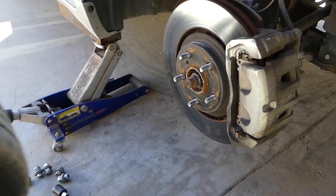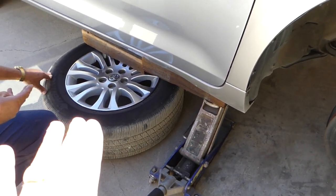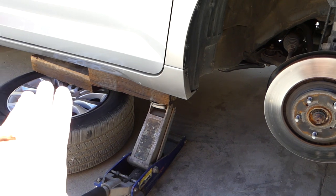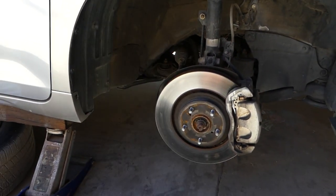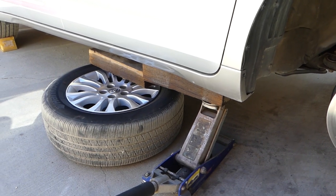Now we're at the brakes. In our case we'll put the wheel under the vehicle with a wood block so that if it falls it's going to drop onto the wheel and it's not going to kill you — but do not do that. I would recommend just getting professional jack stands.